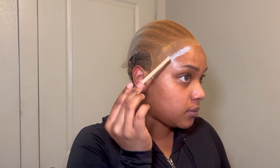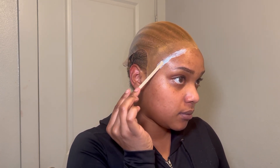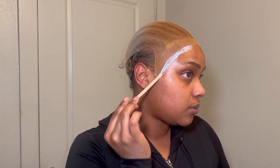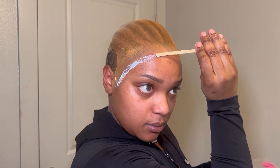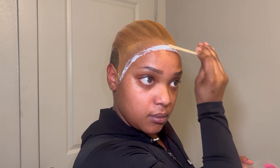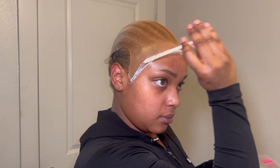A lot of times I apply with my finger — I was on here trying to be professional. You see I have a hole in my stocking cap; that does not matter. My installs last as long as I need them to, so I've never had an issue with my cap being messy.